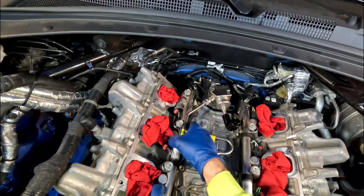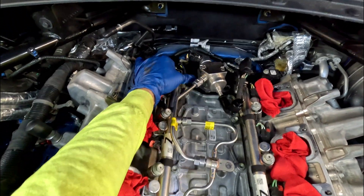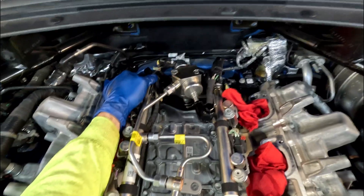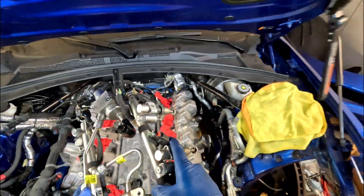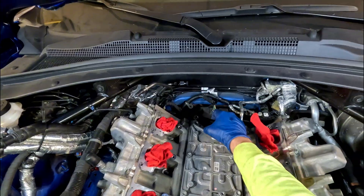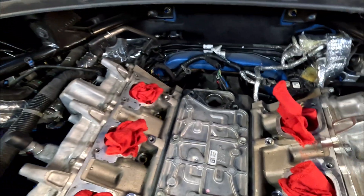Just some steady, even pressure going up together. Grab the gasket. Now that we've got that taken off, we'll go ahead and look at taking the injectors off the rail.